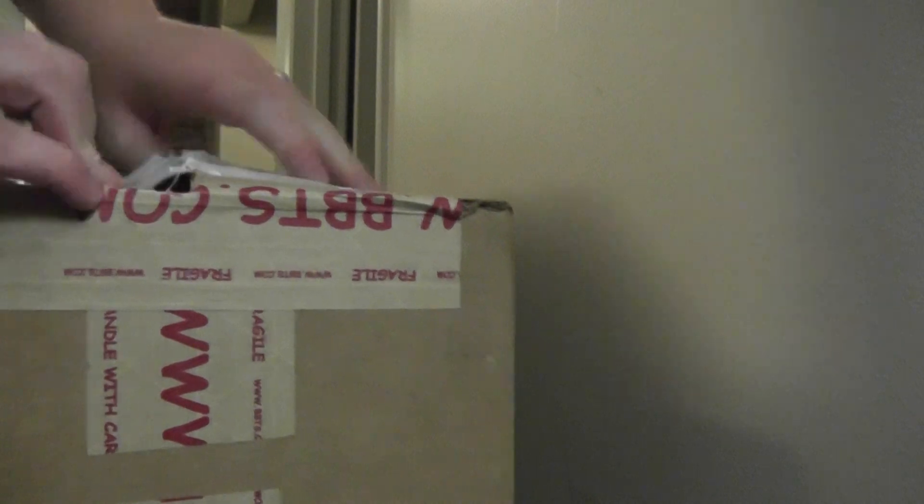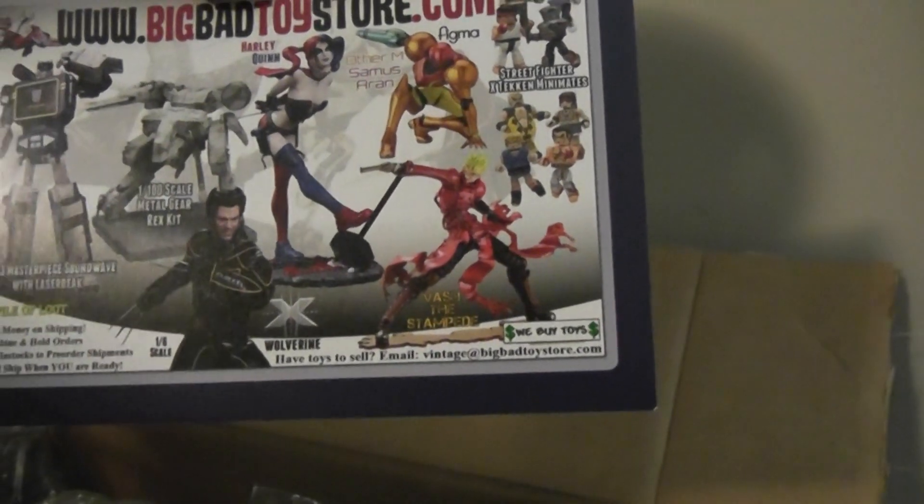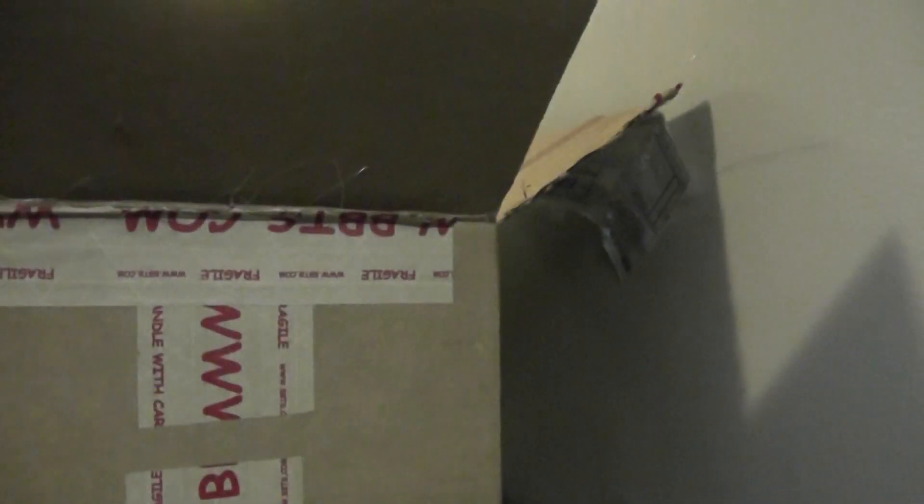BBTS is really good — when they ship things, they use this really high quality bubble wrap. So we've got a little ad for their Transformers, and oh, I didn't even know about this Vash the Stampede. I do have that Figma Samus, but I like that they throw this in there — it's nice to see what else they have. My invoice — plastic toys. I think you probably just saw my shipping address, but that's okay.